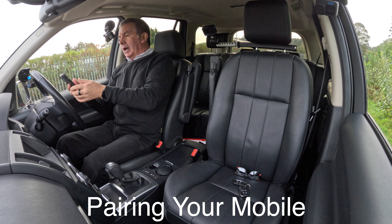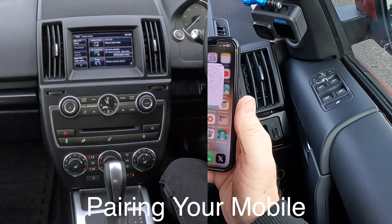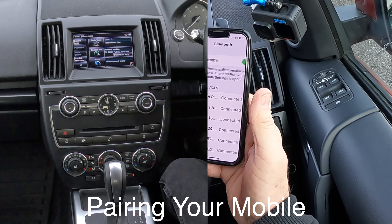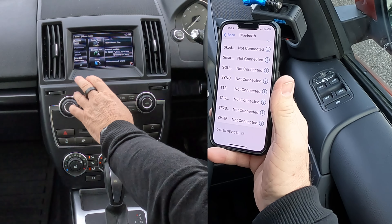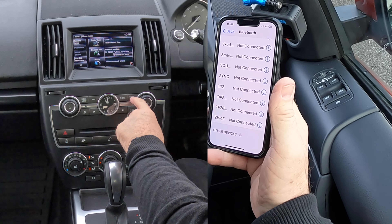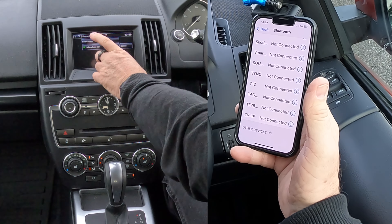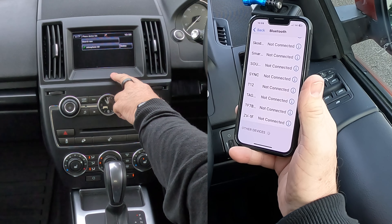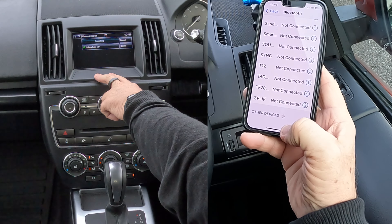I'll show you quickly how to pair your mobile. Go into Settings, then into Bluetooth on the phone. You've got Audio and Phone options — click Phone. You can see it's showing up, and you've got Search New, so we'll click Search New to search for a new device.